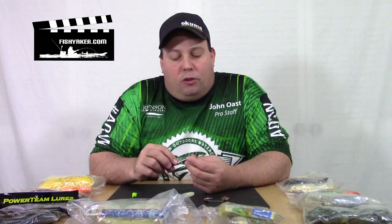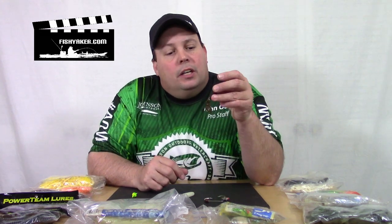Think about it — what does it mimic? If you're in fresh water, it's very similar to a crawfish pattern or even a minnow pattern. You can get them in just about any color you want. For instance, this one here is a darker color I use for a crayfish pattern — it's a Power Team version.